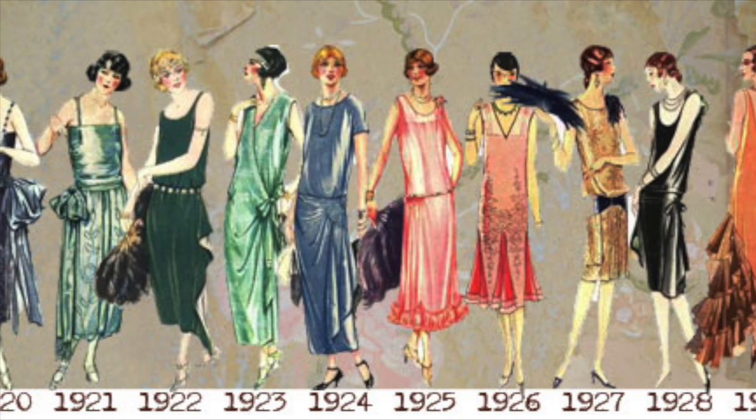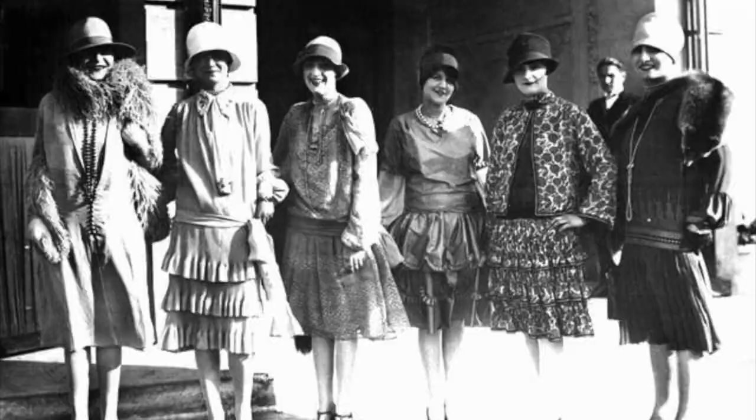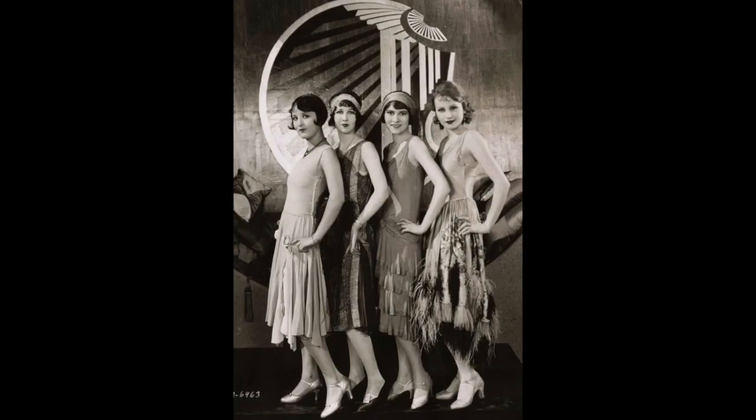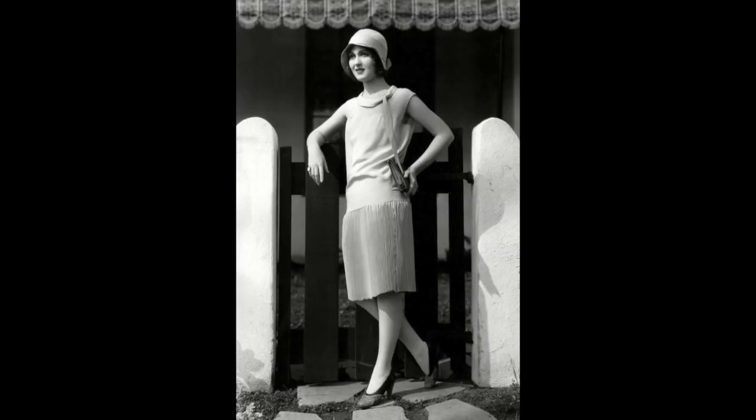At the start of my costume design process, I researched different fashion styles of the 1920s. The two main looks I drew inspiration from were the flapper style and the classic, more modest style of dresses featuring higher necklines, dropped waistlines and modest fits.